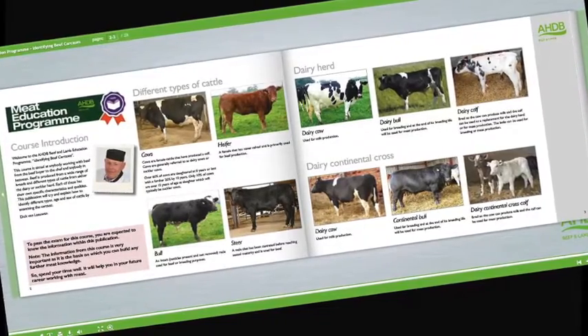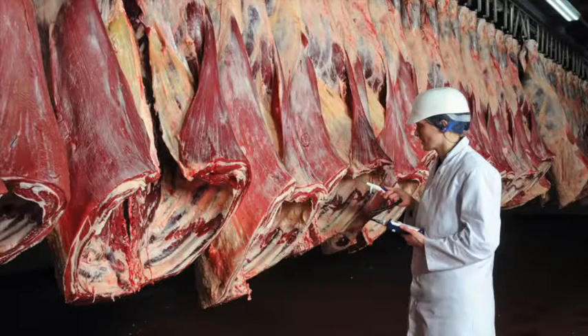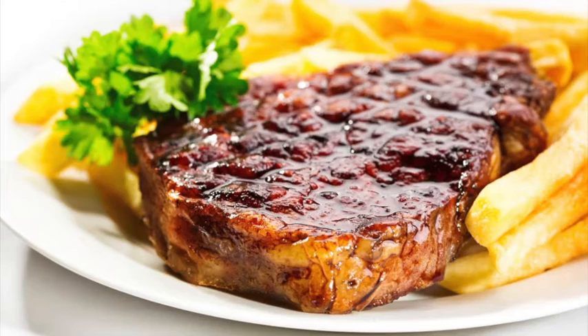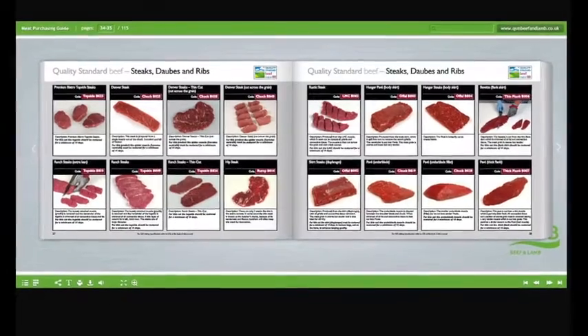Learn about carcass classification and the factors that can affect meat quality. Understand the difference between service and hospitality and learn how to read your customers. Learn about the different meat cuts, specifications, and what they're used for.